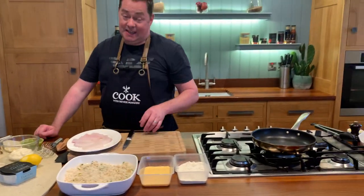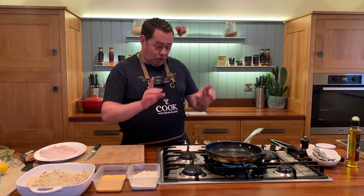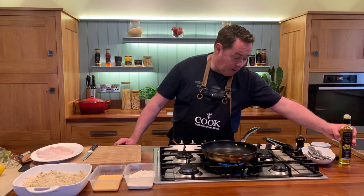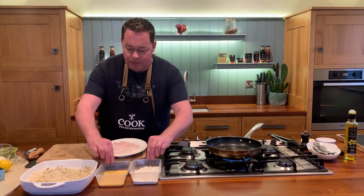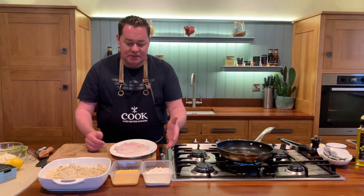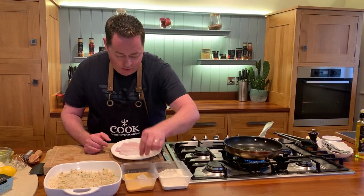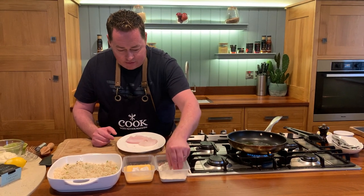For me the key is that really nice cod. Before I flour, egg and breadcrumb — which is called panne — we're going to heat our pan and put a good drizzle of rapeseed oil and then a little bit of butter, but they cook really really fast. So the technique called panne: dip it in flour first, then into your egg wash — one egg and a little bit of milk — and then into the breadcrumbs.